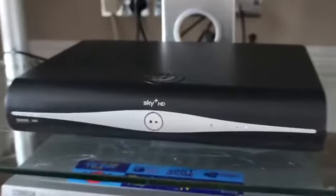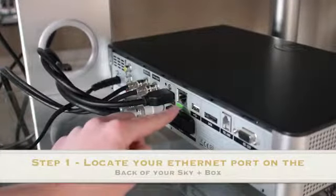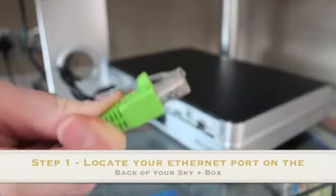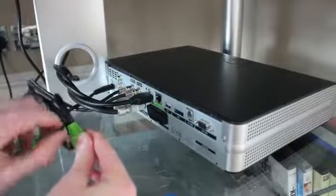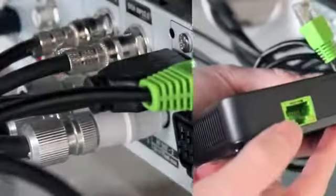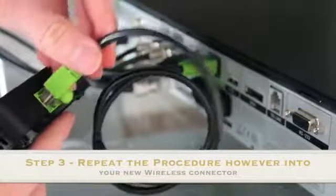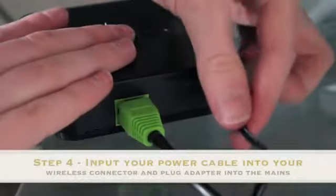So get your Sky Plus HD box set up — just turn it to the side to see the back of your device. As you can see you've got an Ethernet port, which is green at the back. Get your green Ethernet cable, unravel the little foil tape, then plug your Ethernet into the back of your Sky Plus box and do the exact same thing into your Sky Plus wireless connector.